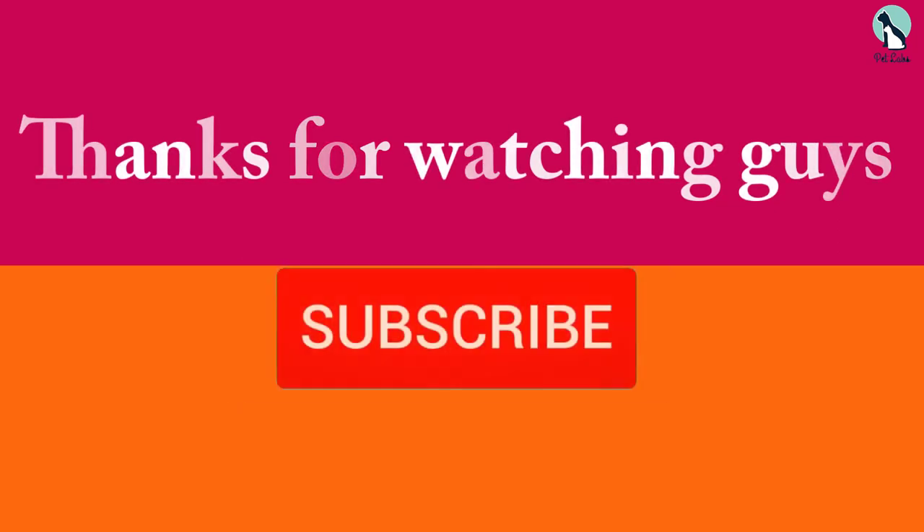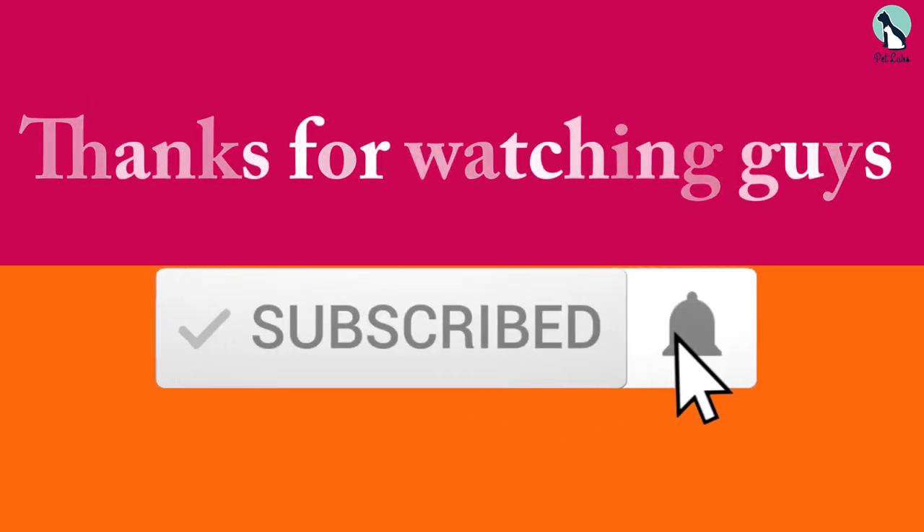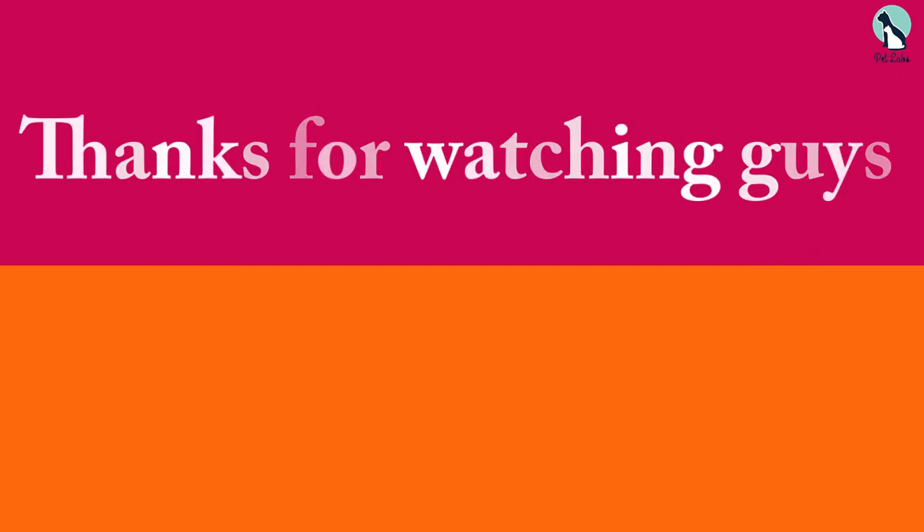Thanks for watching, guys — I hope you liked this video. If this video was helpful to you, please make sure to like, comment, and subscribe. If you have any questions related to these products, leave a comment below and I will get back to you as soon as possible.